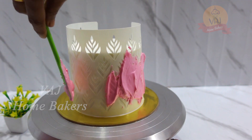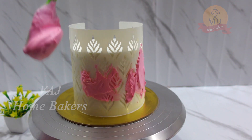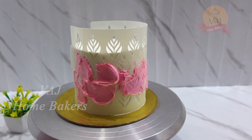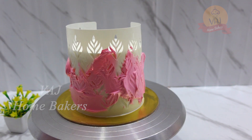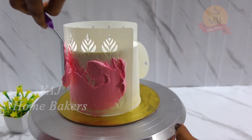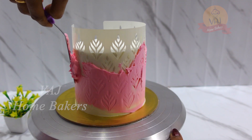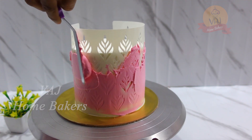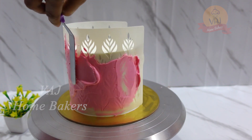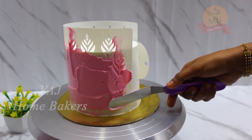Now we have the icing finished. We have to cover the cake and cover the stencil sheet, so we have to cover the stencil sheet with the impression and touch the cream. We have to set the icing and put it in the fridge, then set it up and add it to the powder. We have a pattern of gaps — fill the gap.